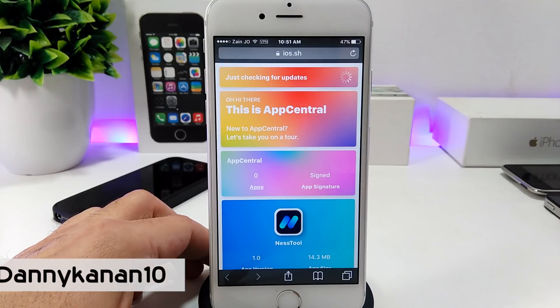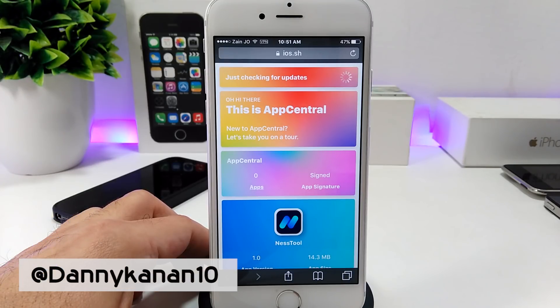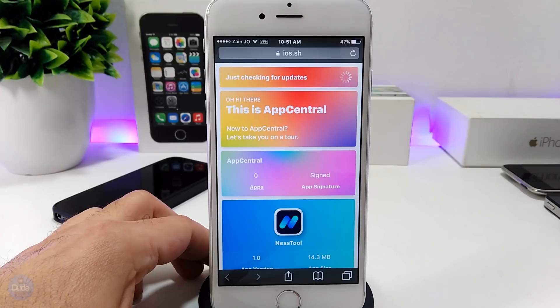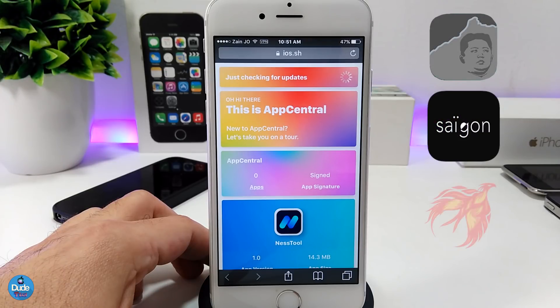Hi everyone, this is Danny for Dutech and welcome back with another video. On my previous video I already showed you guys and talked with you about the App Central and if you want to re-jailbreak your device and you want to download the Yalu jailbreak or the Saigon, the Phoenix, and so on.